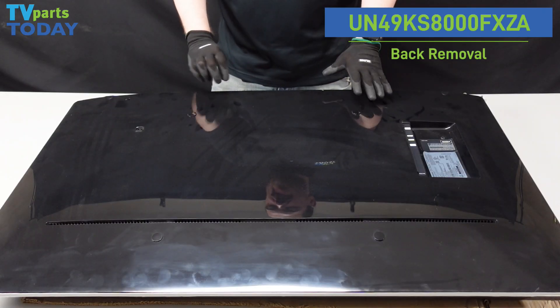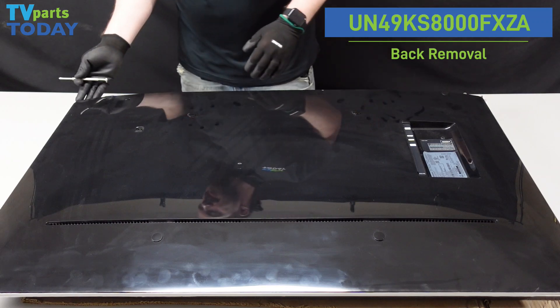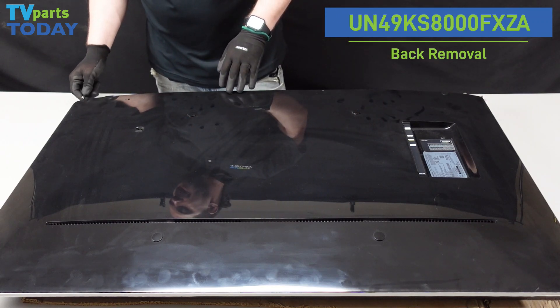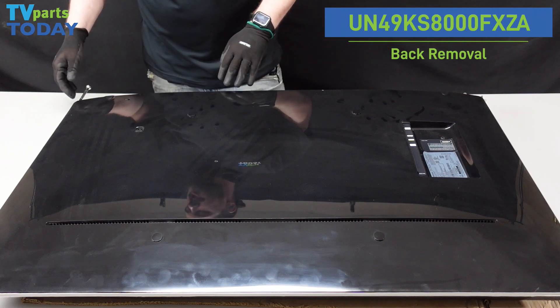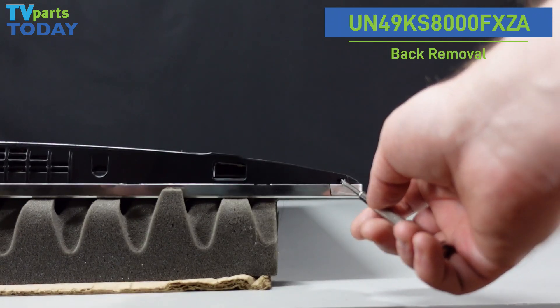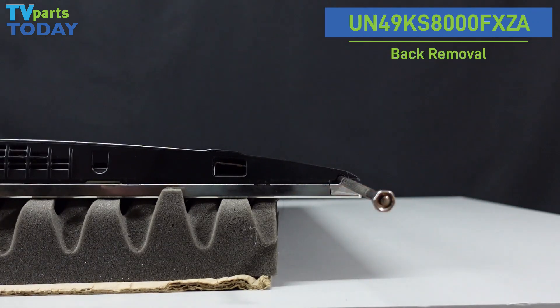All right, so we have the back of the unit laid out here. First step is going to be to take our fine tip screwdriver and insert it into the small hole on the bottom right hand side of the chassis. I will get a nice close-in shot so you can see this in a little more detail. So we get that inserted, we're going to lift up gently, just enough to where it pops.